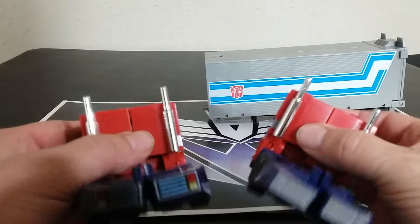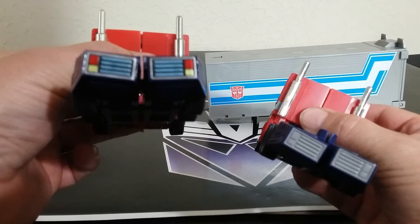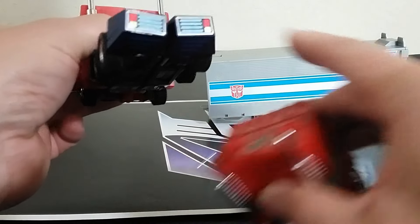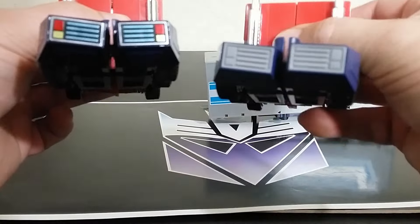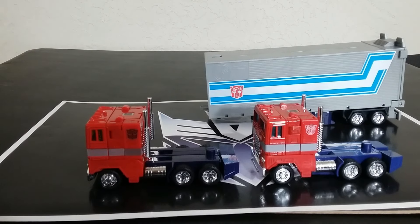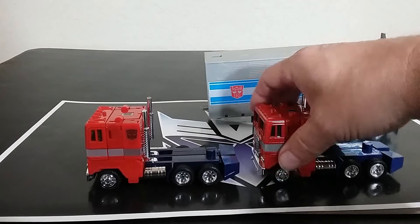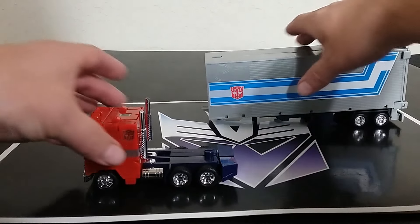Looking at this one here, for the one with the trailer it might be tampograph still, but it looks like the stickers on the original, and this one has been painted to look more like a cartoon. That's just the differences between the cabs. I want to go ahead and set this one to the side and take a deeper look at the one with the trailer.